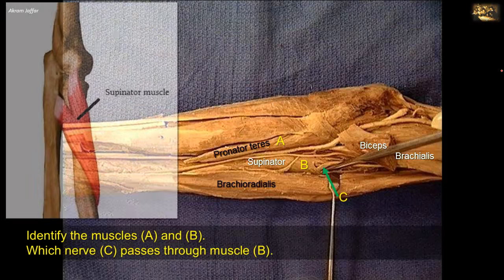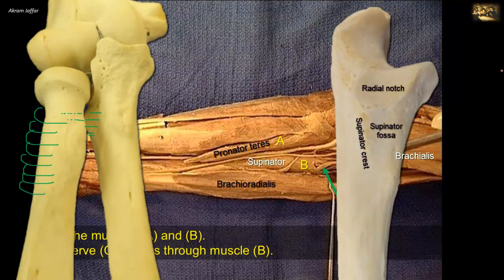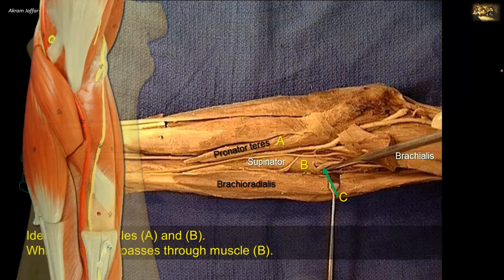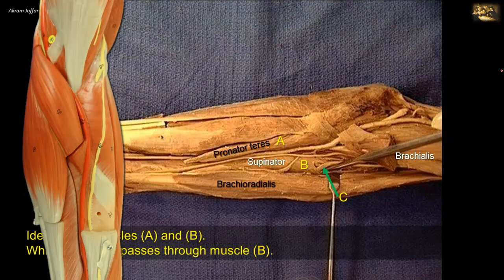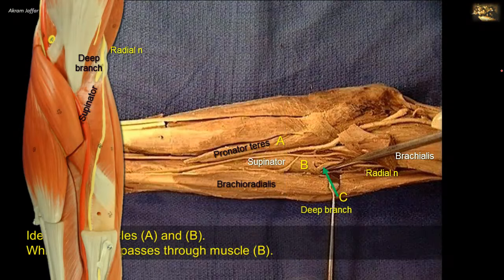The supinator arises by two heads: a humeral head from the lateral epicondyle of the humerus, and an ulnar head from the supinator fossa and crest of the ulna. The muscle wraps around the back of the radius to insert into the proximal third of the shaft of the radius. The deep branch of the radial nerve, which supplies the muscle, leaves the cubital fossa by passing posteriorly between the two heads of the supinator to reach the extensor compartment. The radial nerve is located lateral to brachialis, between it and brachioradialis, and divides within the cubital fossa into superficial and deep branches.